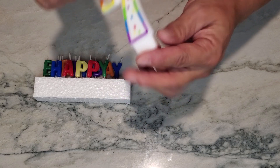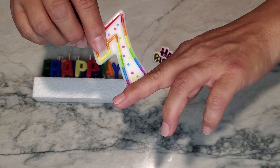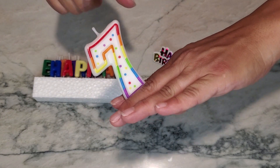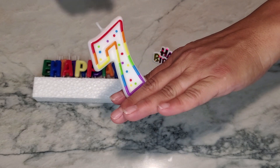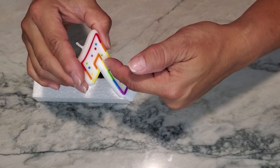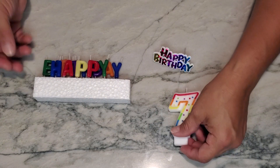The number seven itself is actually fairly thick, and it goes into the cake up until a particular point. When it burns, it doesn't burn very quickly, and at the end what happens is it will burn in a V-shape, so you'll still be able to see the seven at the end of singing happy birthday.